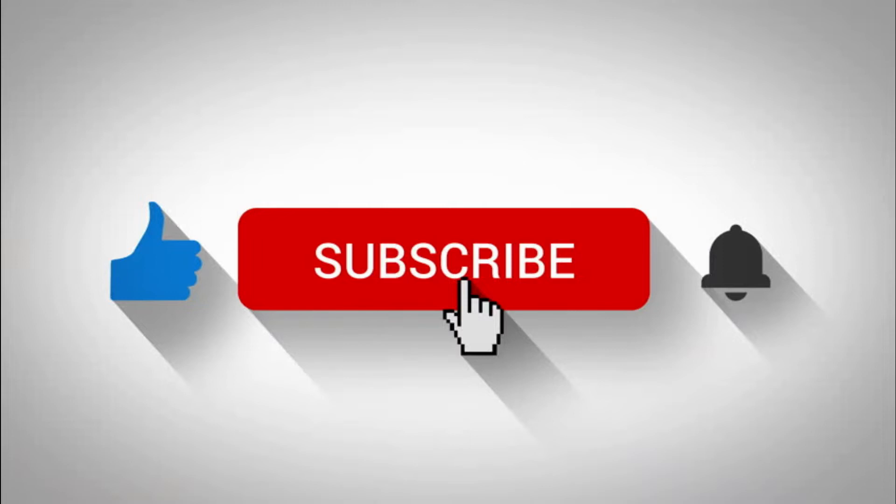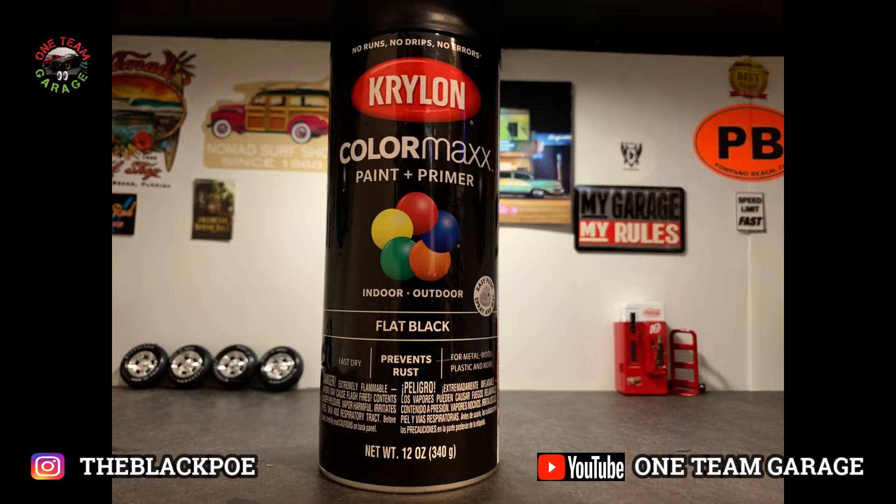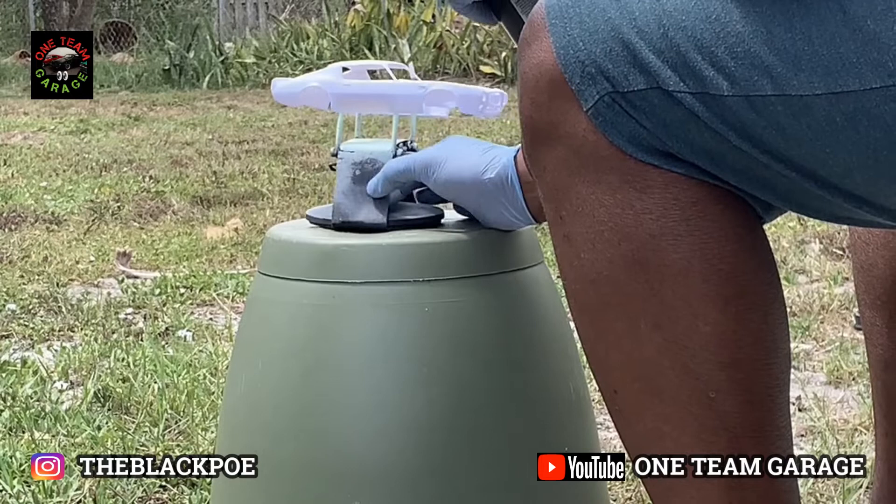Welcome back to the build. We're gonna get to one of my favorite parts — painting. These are my three colors I'm using. I'm gonna be starting out with my usual flat black, that's my primer. I still paint the same way I did when I was a kid.